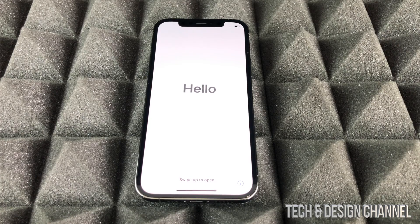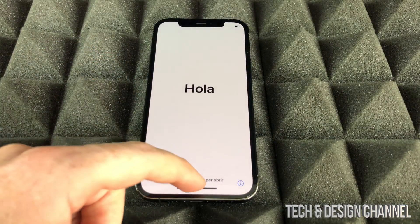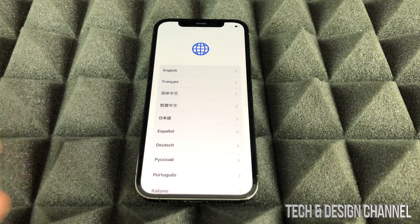After about two minutes you're going to see this screen. You can just swipe up and keep going with the setup.